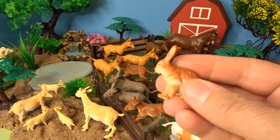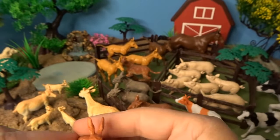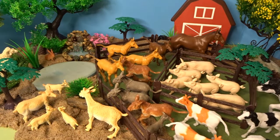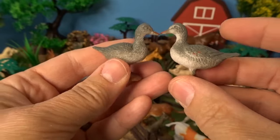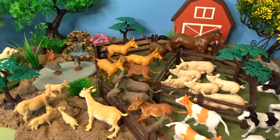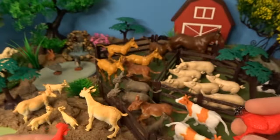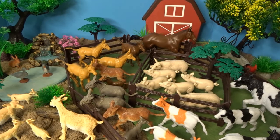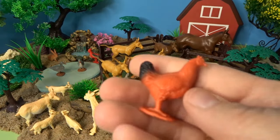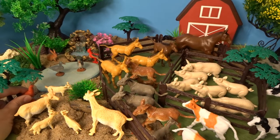We'll put the lambs by the sheep. We also have a little rabbit for our farm — a little bunny rabbit. We'll put this one back here by the pond. We have two little gray ducks; they can be swimming in the pond. We have two bright red roosters — we'll put one under the yellow tree and another one by the pond. We also have one chicken who will be exploring down here by the goats.